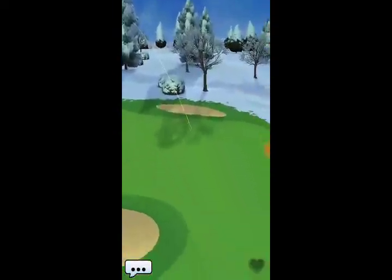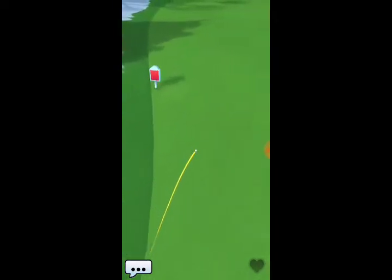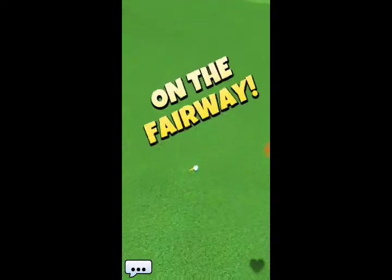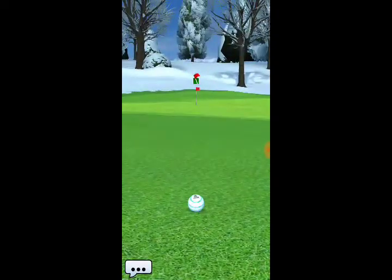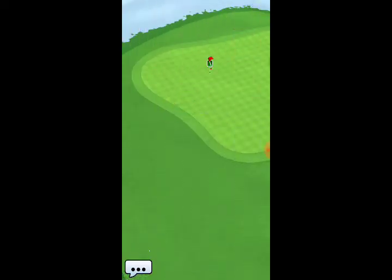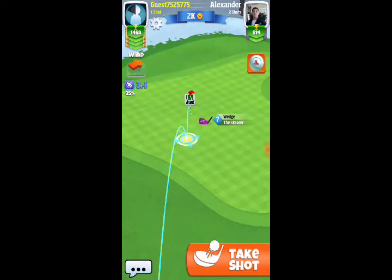I hit a full hook-slice and I get kind of lucky here — my last-second adjustment almost cost me, but I'm able to roll out of the rough and onto the fairway. I'd suggest using the right edge of your circle at the edge of the snow line, to the left of that bunker — full hook, full slice.